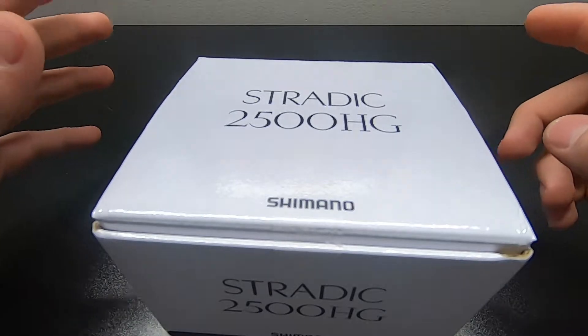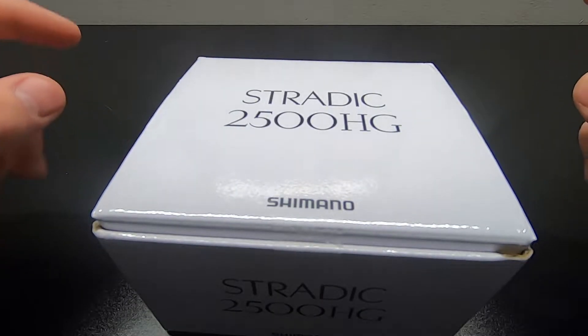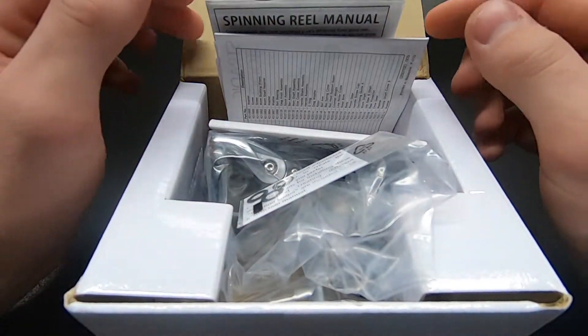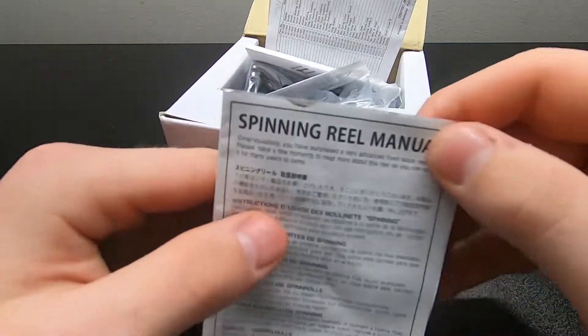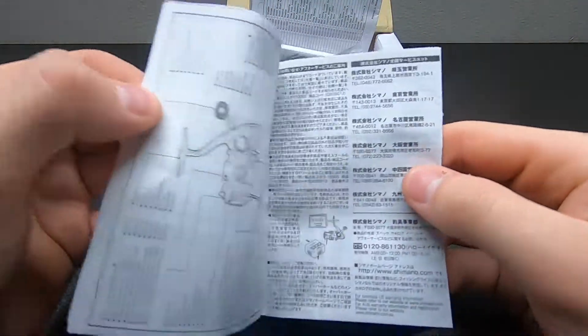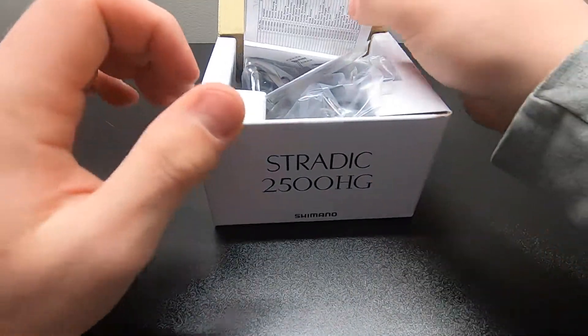Before I open it up I do want to say I have been inside the box and I have touched the reel — you'll see why in a minute. It's all for scientific reasons. So you open it up. You got your spinning reel manual. If you really get bored you can probably take a look at this. Not me — I'm not going to look at it. Throw it in the garbage.